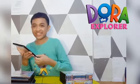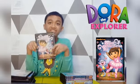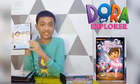Next we have the Scores Christmas Carols. Spine and the back. Here's the disc.